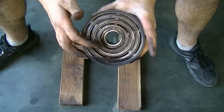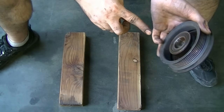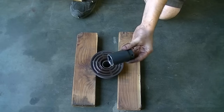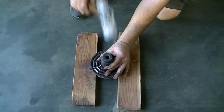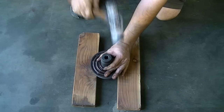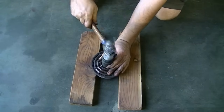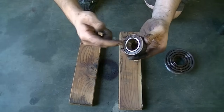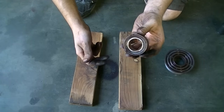Next I'm going to show you how to take the bearing out of the pulley and replace it with a new one. The way to take it out is to basically hammer it out from one side. We'll put the pulley on a couple of pieces of 2x4s, get a solid socket the right size, and give it a couple of good whacks. It started to come out — and there we go, free and clear. In the process of hammering this bearing out we damaged it, so when it's time to put the new one in, I'm going to use a different method.